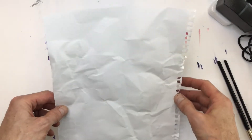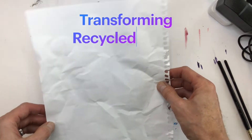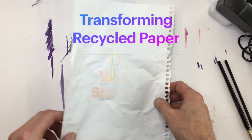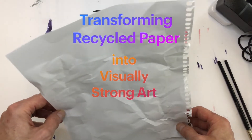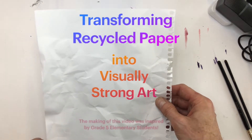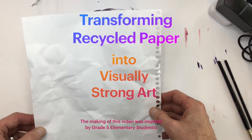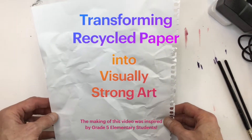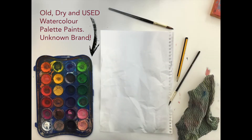Hi, I'm Nikolai, and in this video I was motivated by my students to explore different ways we can reuse recycled paper to create good quality art. Here I have a piece of paper from a sketchbook, A4 size, that I found in the recycle bin, and I'm going to use this to show my students how paper can be very useful.